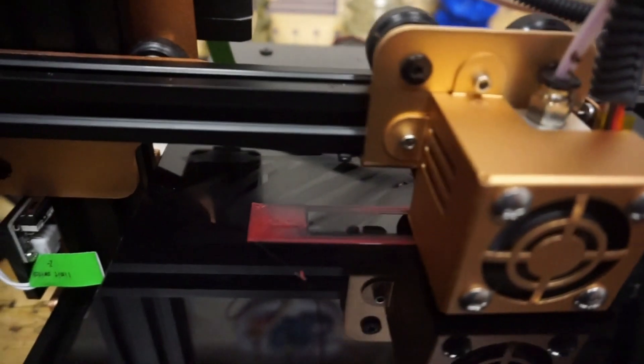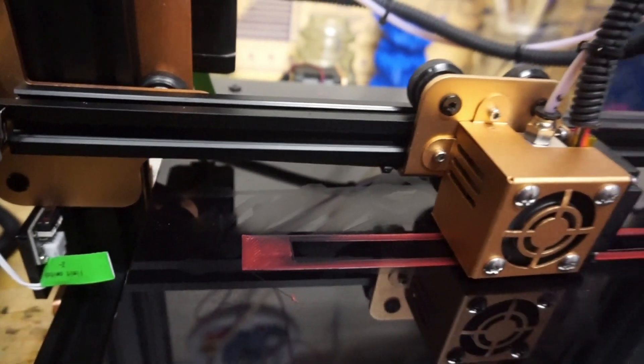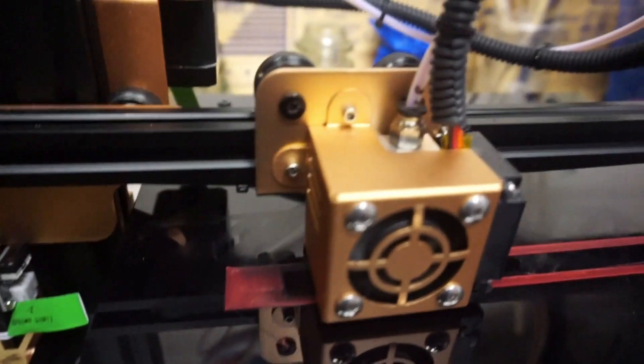We have the base printed. The next step it's going to do is finish printing these two columns, and then we're going to start the super bridge test.